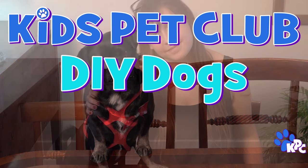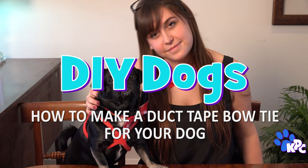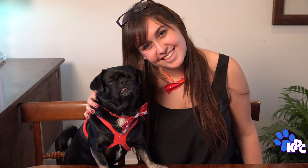What's up my pup peeps? I'm Kilo the DIY Dog and today I'm going to help you step up your style by making a dapper duct tape bow tie for your BFF. For this craft, I might need some assistance from my handy human, and you could probably use the help of an adult.